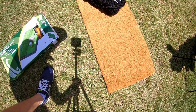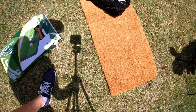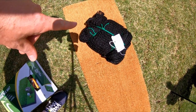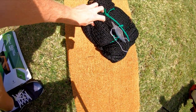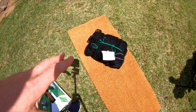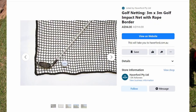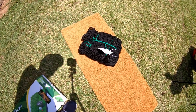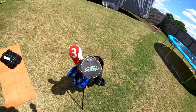This jute doormat was $4 from Bunnings, which is a warehouse store we have here. And this little bundle here is a Haverford practice net — just the net only, not the frame. They advertise a lot on Facebook and their reviews are always really good. So I just got the 3m x 3m net and we're going to give that a try.